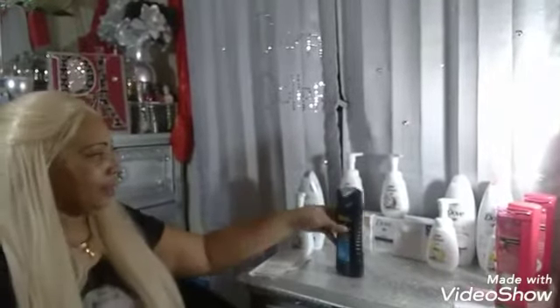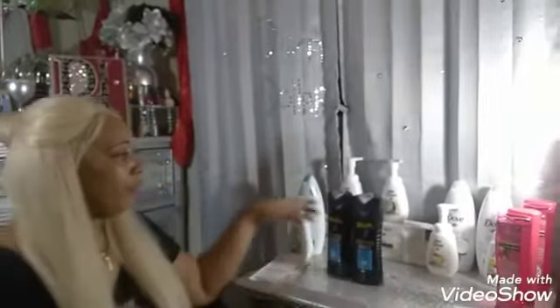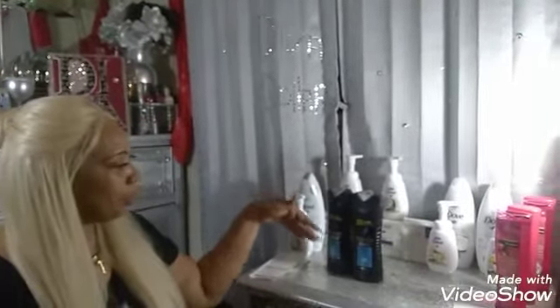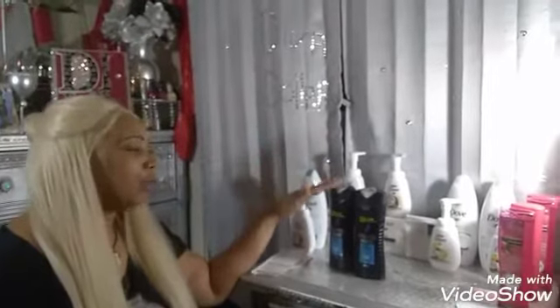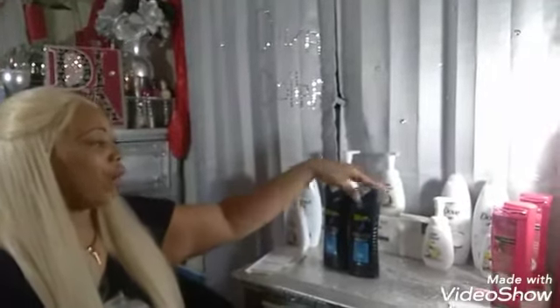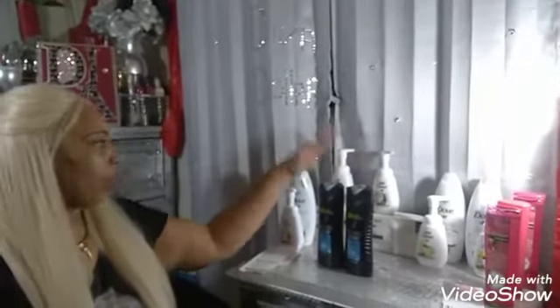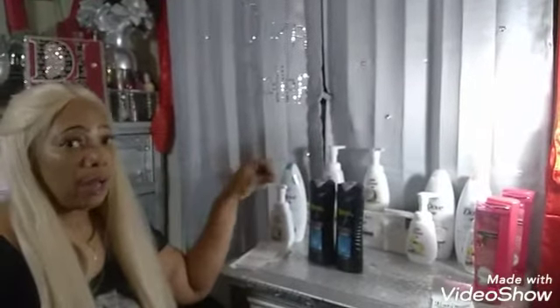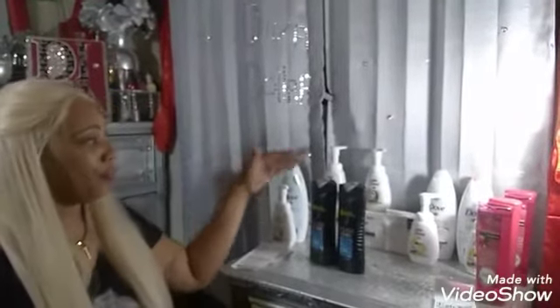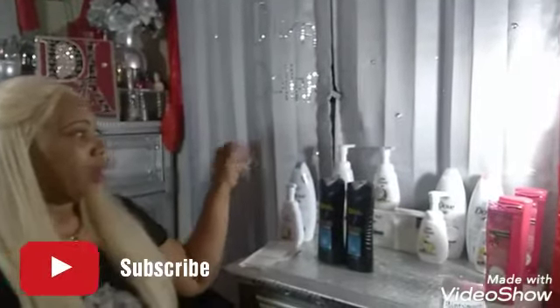Also at Dollar General, I did the Axe deal again. I've done it several times, but to recap: I grabbed two of the Axe 2-in-1 hair wash shampoo and conditioner at $4 each. We had coupons in the paper for $2 off the Axe hair wash. Once my $2 instant savings came off and $4 in coupons came off, my subtotal for this deal was $2 — that's right, $2 for both bottles of Axe 2-in-1 shampoo and conditioner.